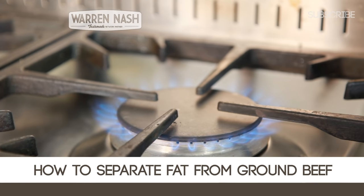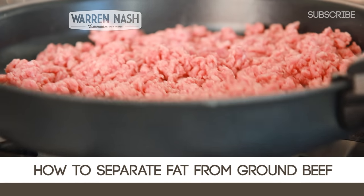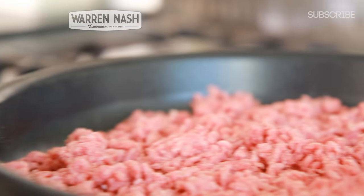If you're cooking with ground beef and you want to make it more healthy by removing some of the fat, then here's a video showing you how to do just that.